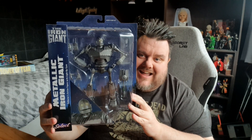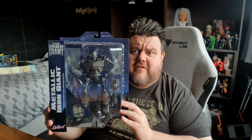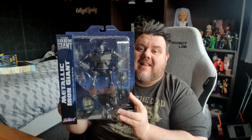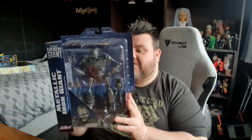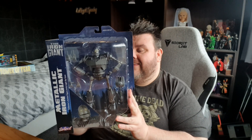Hey guys, Miho Super Sorrell — thank you very much for tuning in. We've got the Iron Giant! I have been dying to get my hands on one of these for so long, but they sell out so quickly here in the UK. Every pre-order that comes up literally goes out of stock. So thank you very much to the lovely people at Diamond Select for sending this through to us completely free of charge for review. Really appreciate this one.